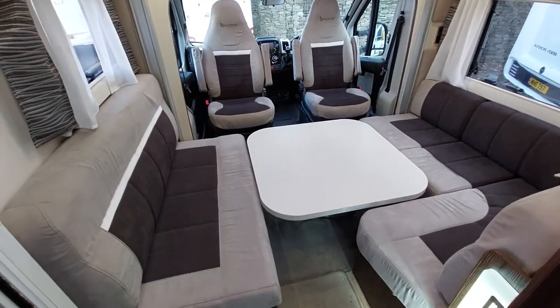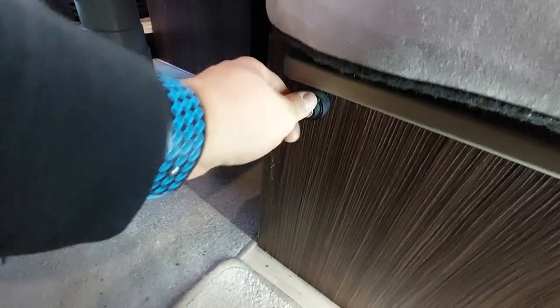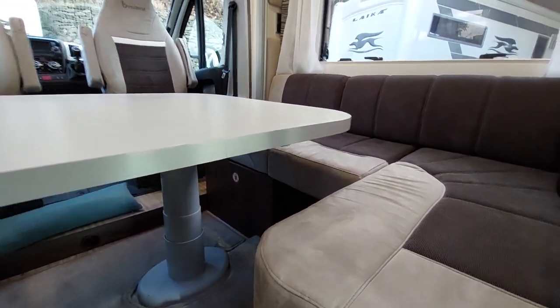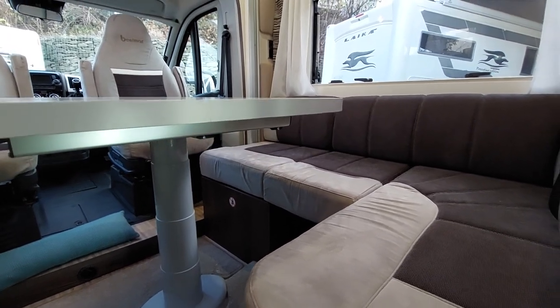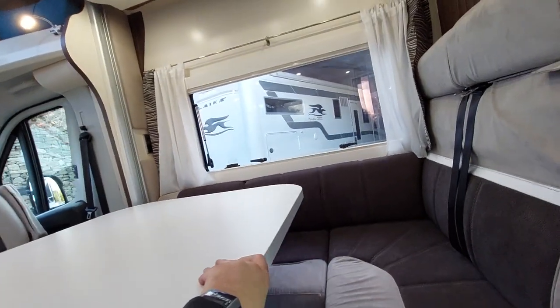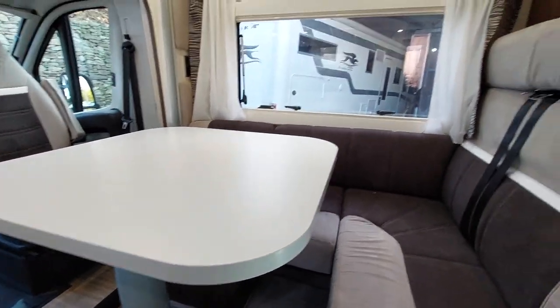Once you put the cushions back, to lift the bed up we just turn the key towards the front and that will then lift up the table to whichever desired height you want. If you want to move the table around, squeeze this little handle — that will allow you to spin it around, and then it will click back in place when you're ready to have it in the desired position.